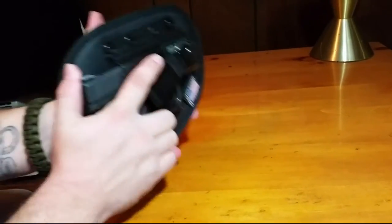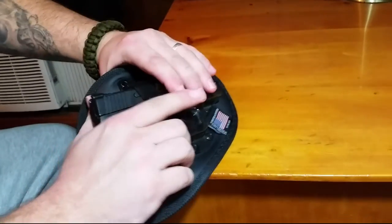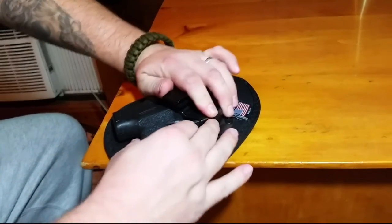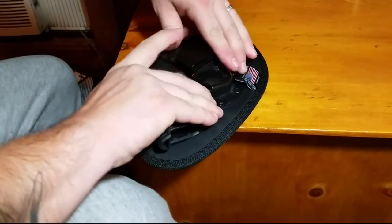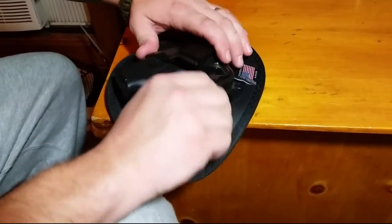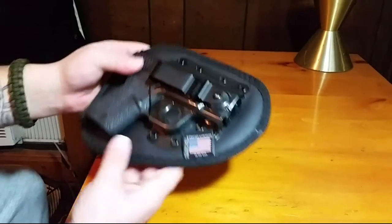When this is actually pressed up against you and you try to pull straight out, it's not going to happen — but with just a little bit of a twist it comes right out. That's a very nice feature. Made in the USA.